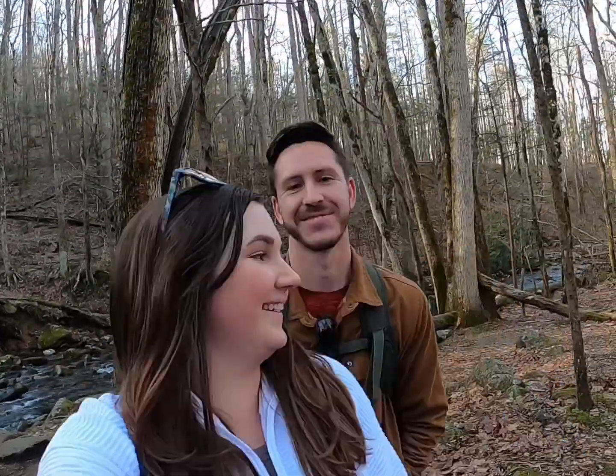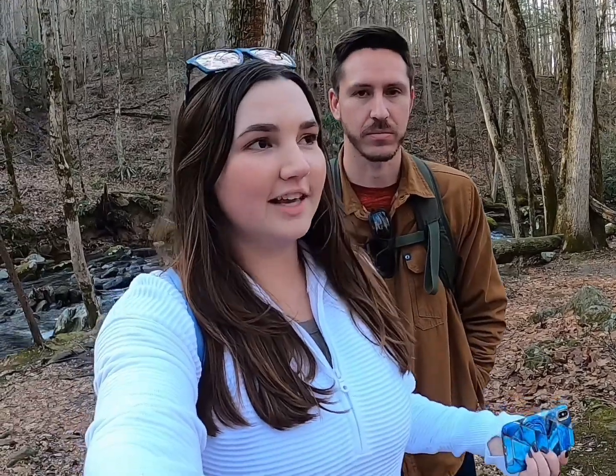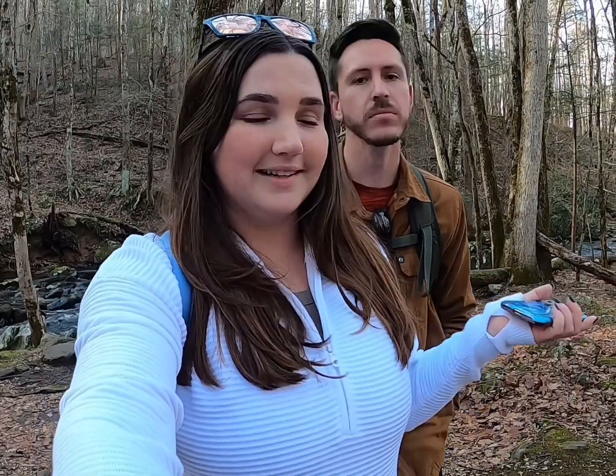Hi guys! So we are currently in the Great Smoky Mountains. I took a travel nurse assignment in Oklahoma, so I was there for three weeks, and then they came up for the remaining three weeks — six weeks total. Now I'm done and we are slowly making our way back to Florida, but he's going to tell you all about the next video because I'm not even in it.